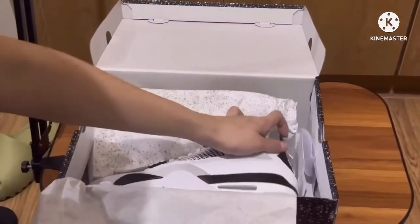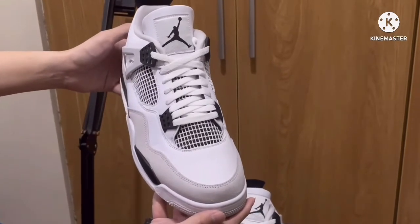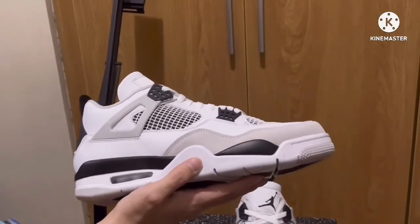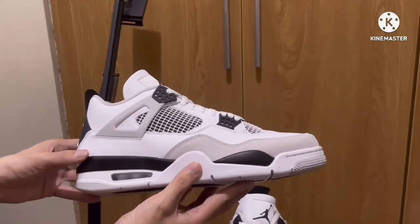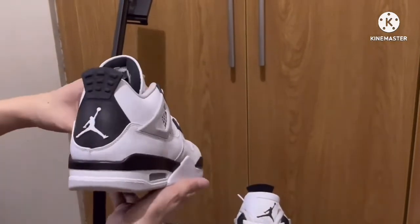Let's take a look at the shoe. This shoe has only three colors: white, black, and gray. On the tongue we have the Jumpman logo. The upper white part of the shoe — the material is leather. We have neutral gray overlays on the toe.